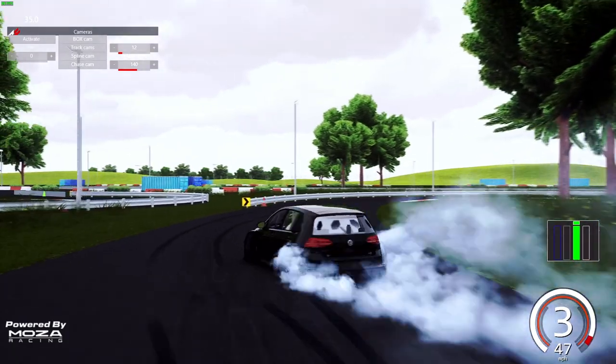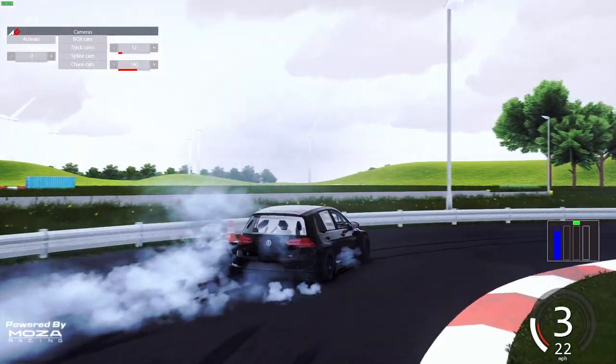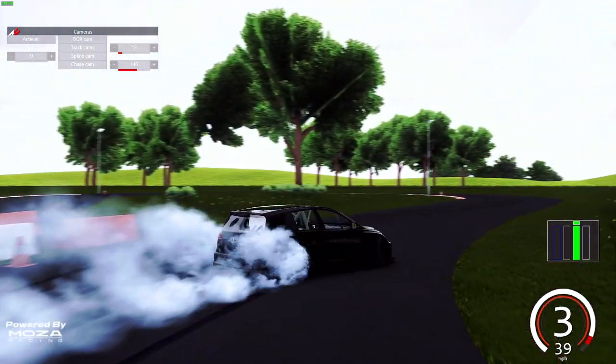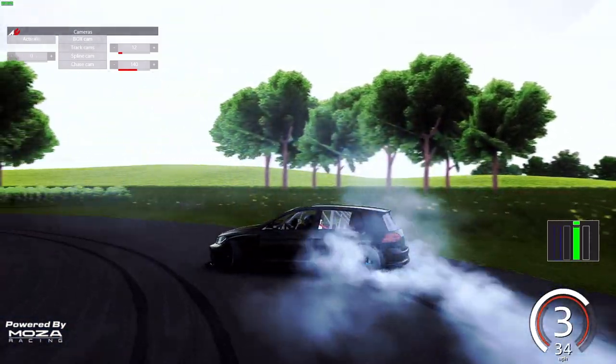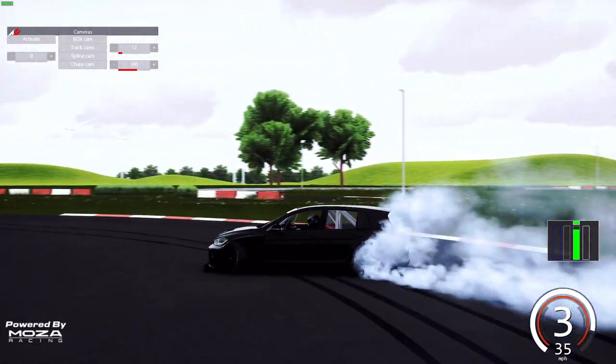If you guys want to see other tracks driven, let me know down below as well. That was almost an over-rotation bit. So I'm gonna leave you guys with a little more of the GTI ripping here on C-Trieto's track. As always, I thank you guys for coming back and watching — I'll see you guys on the track.